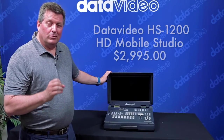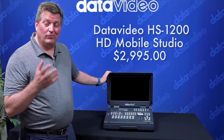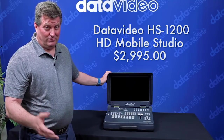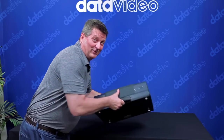The HS1200 is the most affordable portable switcher on the market — only $2,995. Imagine under three thousand dollars for a complete standalone system for switching a six input show. By the way, it reminds me I've got to go — I have a show to shoot myself. Thanks for watching.